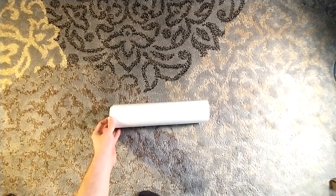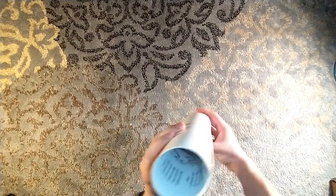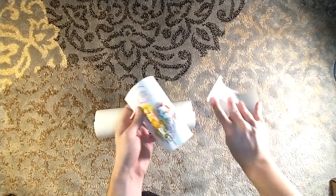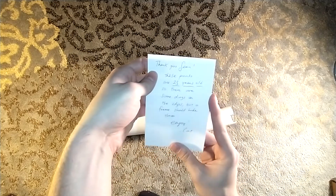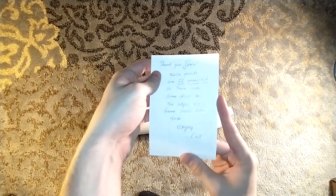I saw my name. Let's see what my name says — there's the poster. It's a poster; I don't know why I keep saying painting. Oh, there's a message from Kat: 'Thank you, Sean. These prints are 25 years old, so there are some dings on the edges, but a frame should hide them. Enjoy.' Thank you so much, Kat.